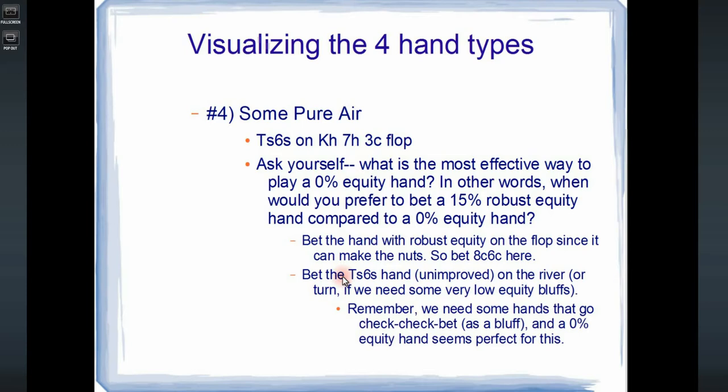We need some hands that check back the flop, check back the turn, and then bluff the river if our opponent checks to us. A hand with 0% equity seems really good for that. Because the good bluffs I want to use on the flop — now we're making the pot bigger, so I want to bet with hands that have the potential to make really strong hands and win a giant pot. But if I'm just going to check back the flop and check back the turn with a really weak hand, and my opponent bets, I can fold and feel okay. Then if the river checks, I can bluff my terrible hand.